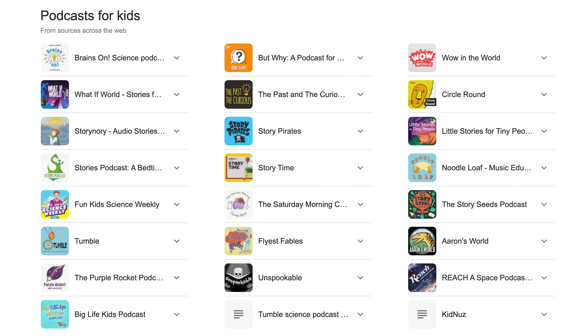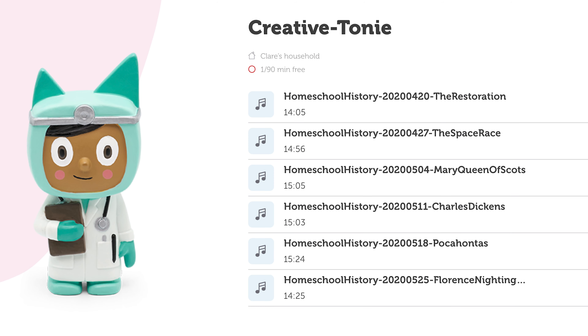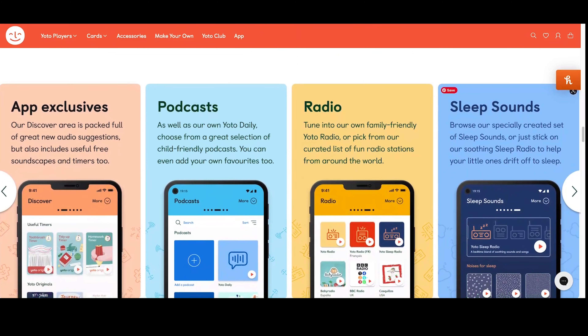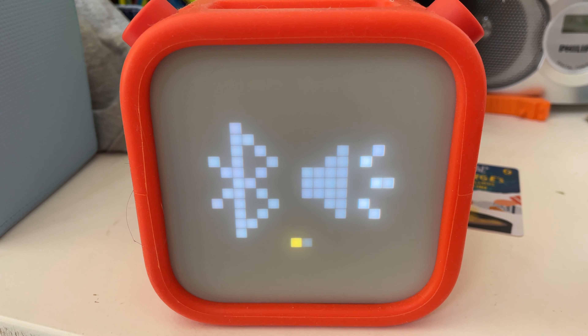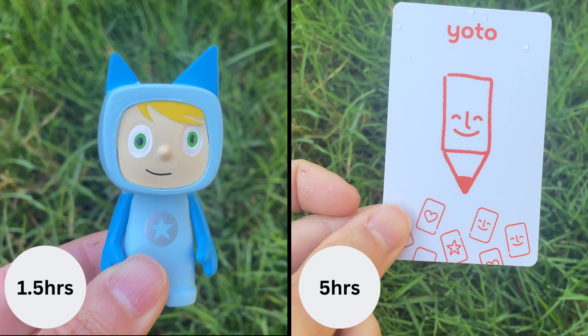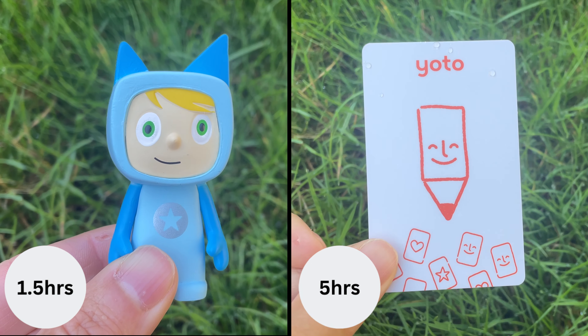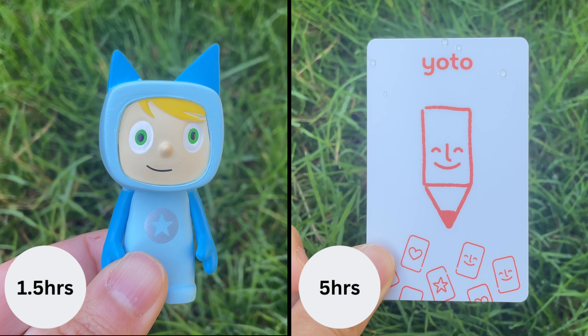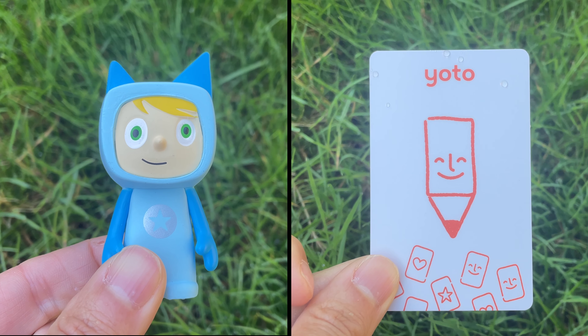Both the Toniebox and the Yoto have a choice of content from big name authors like Julia Donaldson and Roald Dahl, plus pre-recorded nature sounds and music. You can add your own audio to creative Tonies, which means you can use them for podcasts. The Yoto also has podcasts which automatically update and family-friendly radio, and you can use the Yoto as a Bluetooth speaker so you can send audio directly from your phone. If you want to transfer your existing audio CDs onto Tonies or cards, it's worth bearing in mind that creative Tonies hold 90 minutes of audio.